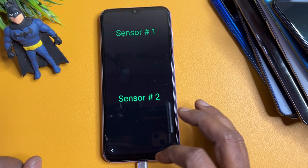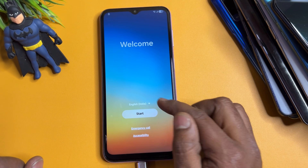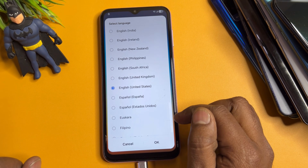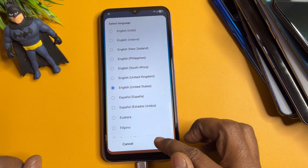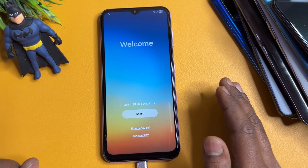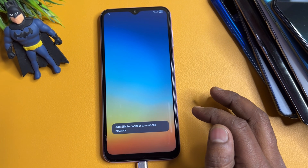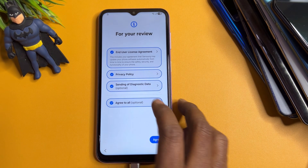Go back to the main page. Now you have to change your region to English — United States. Google is also from the United States, so select the same region and click OK. Your smartphone is now ready to use the unlocking method. Click the Start button and click Agree.